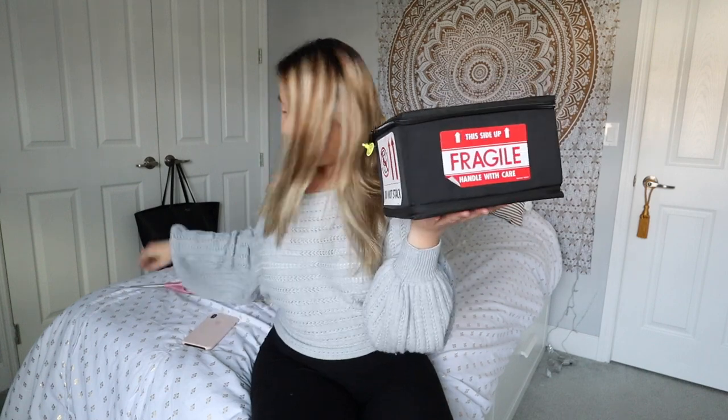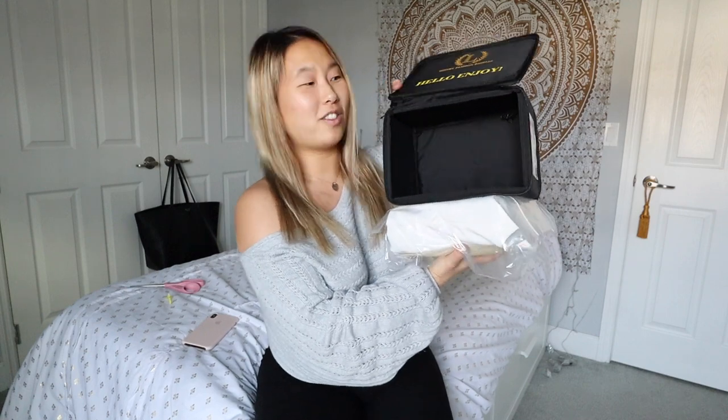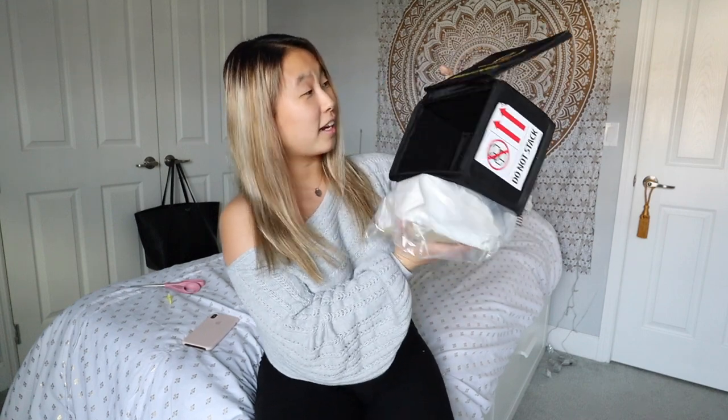I'm so excited — I've always wanted this Gucci bag in black. They didn't have the black one but they had the pink one, which is really cute. Opening this up — oh my gosh. This is what the inside of the box looks like, it's just plain black.